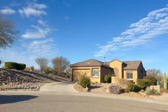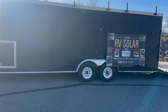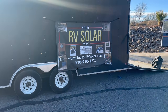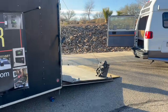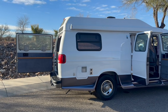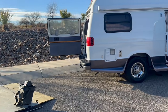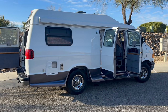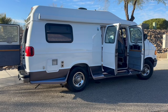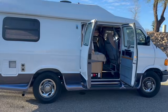Here we are on-site down in Green Valley, Arizona, a little bit farther south of Tucson. We're on-site with the trailer — not a lot of people running through the cul-de-sac, but we've got the banner out and we're actually using the back of the trailer today. Today's awesome opportunity is this Road Trek van, a little bit older model but pristine — just had it repainted — so we're going to do it right.